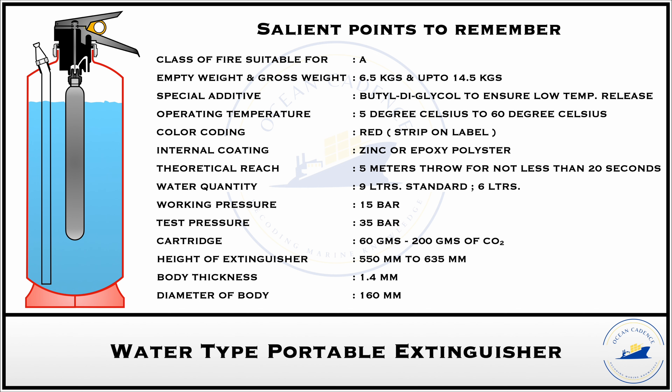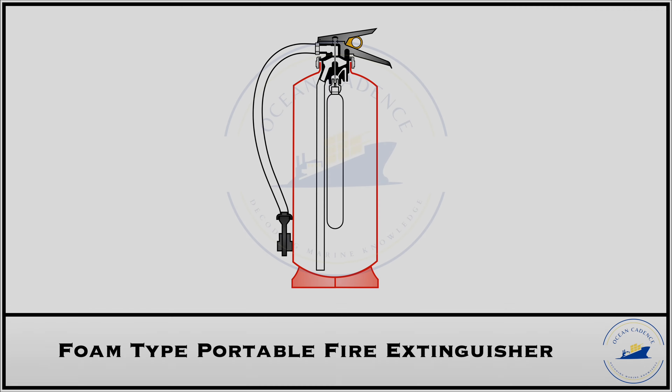Now that we have covered the portable water type extinguisher in detail, let us start with the foam type extinguisher. In its basic nature, a portable foam extinguisher comes in two variants: the mechanical type extinguisher and the chemical type extinguisher. What we have on hand here is the mechanical type extinguisher, but we will also cover the details of the chemical type extinguisher as well.